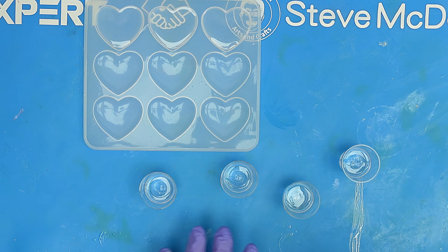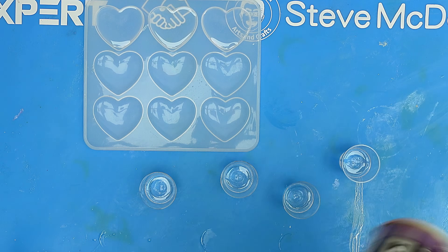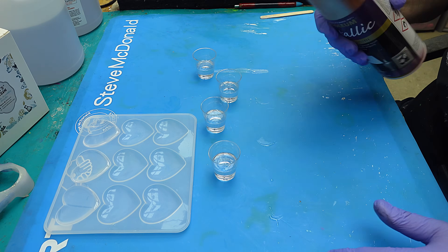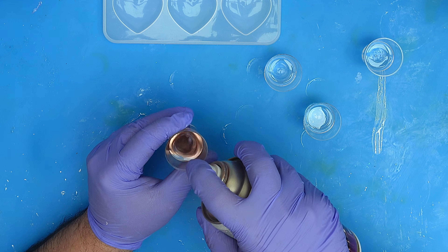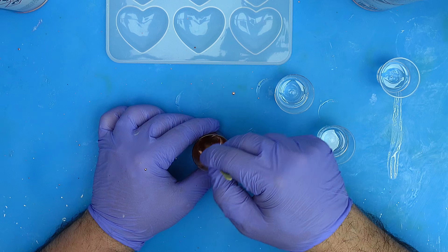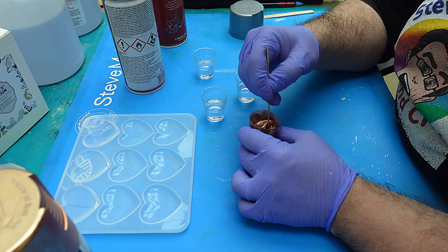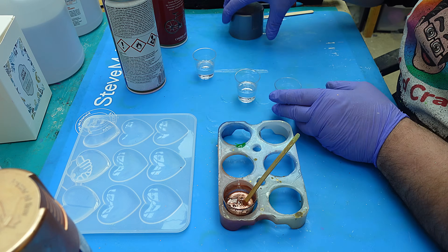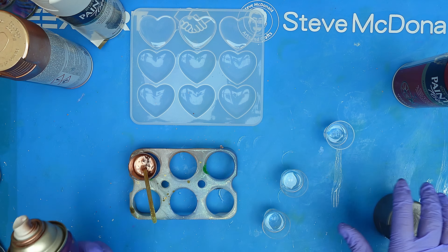Now I'm ready to mix spray paint into the resin. It's really important to give all your cans a really good shake to mix them up before you spray them in. With them all shaken up, I'm going to spray quite a bit of all my colors in there, give it a mix so it absorbs all those colors, then pop them in the little holder I made so I don't knock them over.